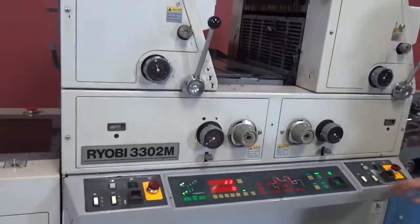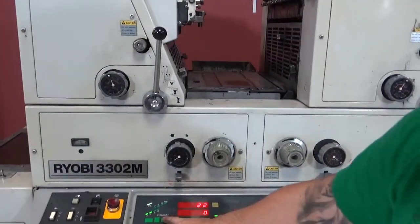We ran out of paper — sorry about that. Here's your speed.